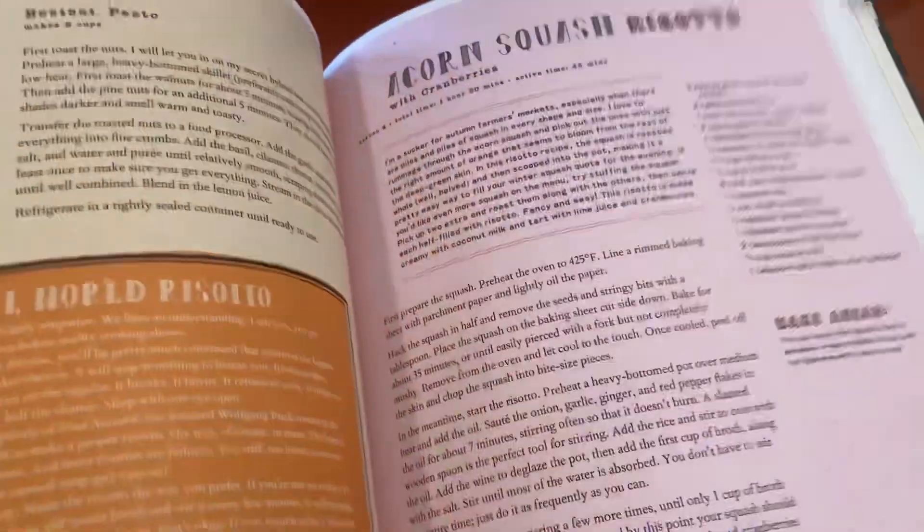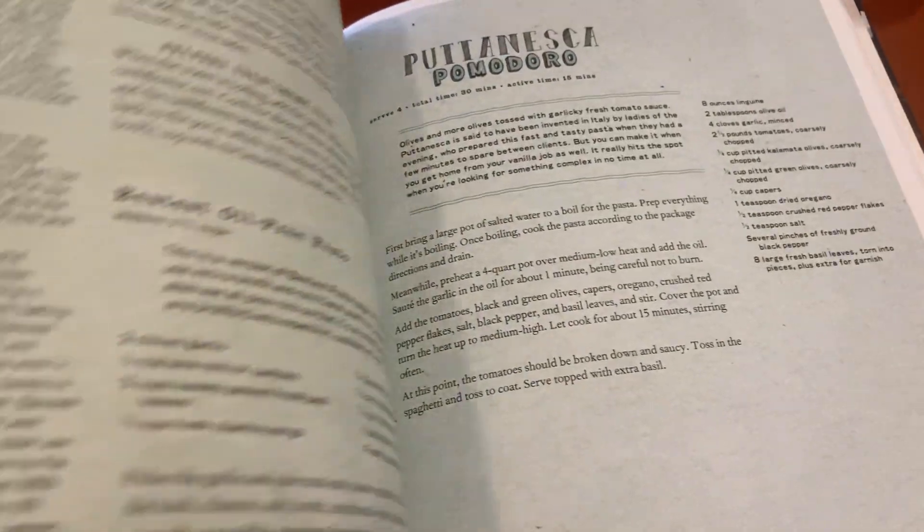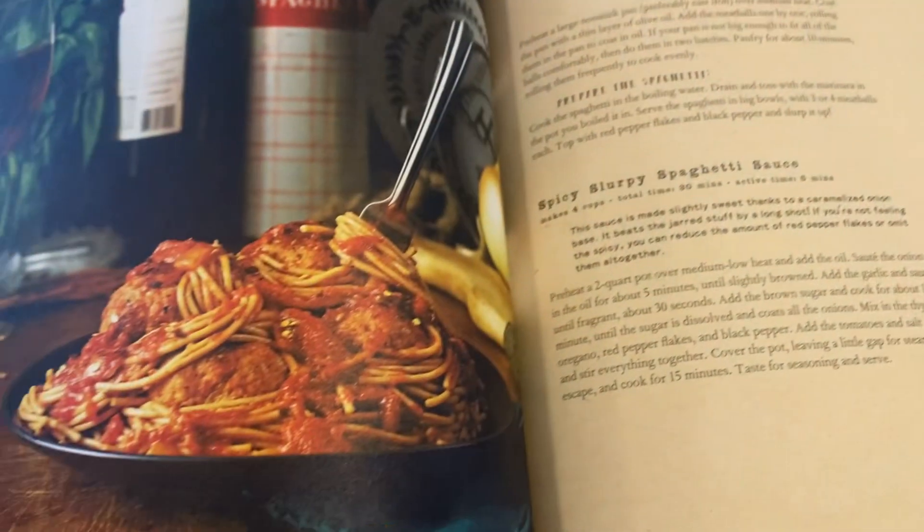And that's a mushroom stew. So yeah, it's just like filling. Pesto, risotto, eggplants.